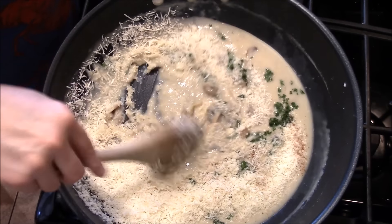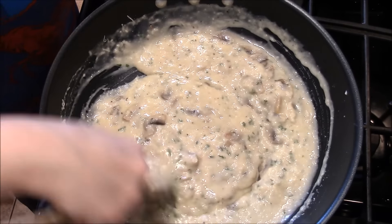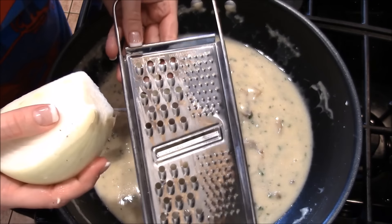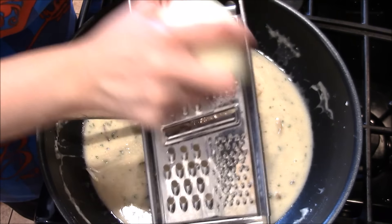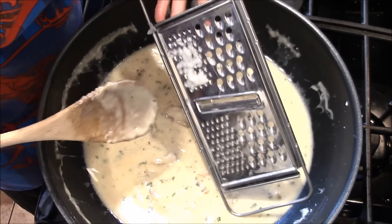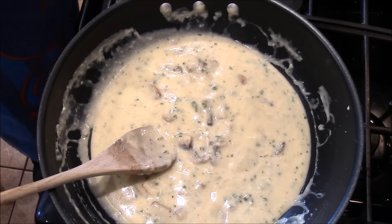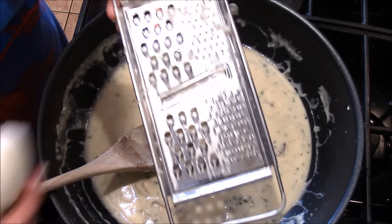I learned that trick from Rachel Ray when I first started cooking years ago, watching her 30-minute meals. I'm going to taste this before I add the chicken and pasta to make sure if I want more salt or anything else. So I have this grater and I'm just going to grate some onion in. That's good — that Parmigiano-Reggiano is so rich. I'm going to add more onion; it's really doing it for me.